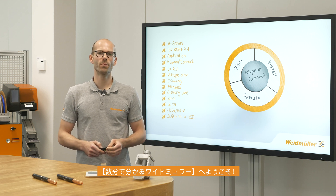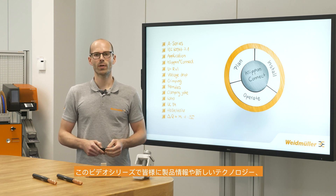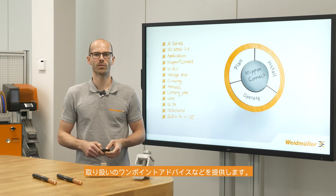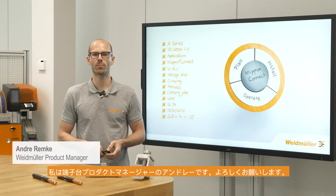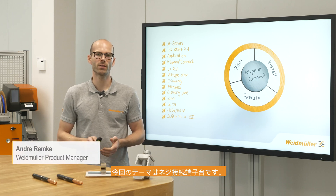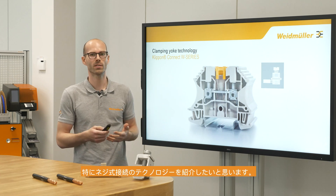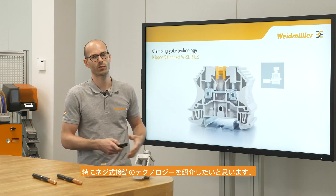Welcome to Weidmöller in a few minutes. In these videos we talk about old and new products, technologies, and do some hands-on videos. My name is Andrew, I am from product management terminal blocks, and today we would like to talk about the screw terminal block and in particular about the screw connection technology.